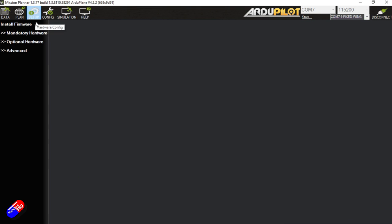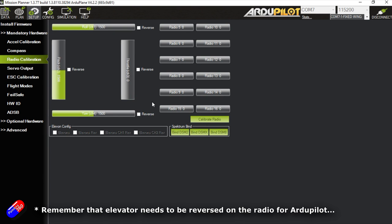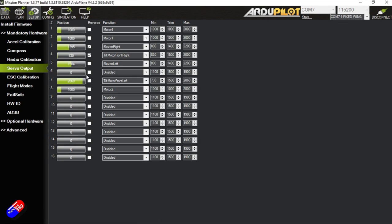If we go into Setup, into Mandatory Hardware - radio calibration is something you absolutely need to do once your radio is connected. To bind it, it's just three power cycles for the ELRS receiver in this one, so there's no bind phrase. Go in there and calibrate your radio - that's essential. Then under servo output, you can see all the different motors and the tilt motors for left and right. Everything's all set up; I haven't had to change anything in here either.